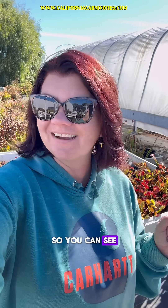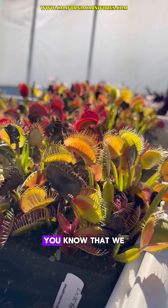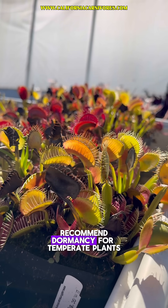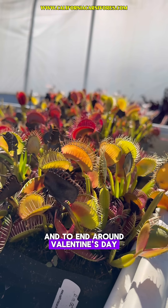Let's do a Venus flytrap check-in so you can see how they look in spooky October. If you've read the Savage Garden, you know that we recommend dormancy for temperate plants to begin around Halloween and to end around Valentine's Day.